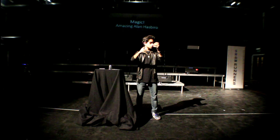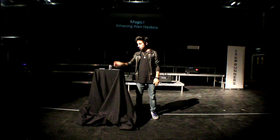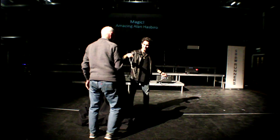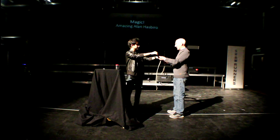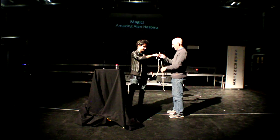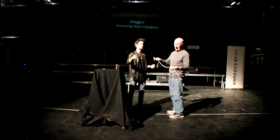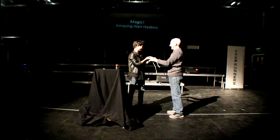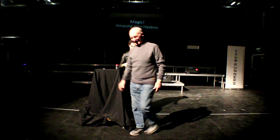One, two... one, two, one, two. I need to practice more. I'm just standing here. I'll make sure these are normal. I'll just tell them they're normal. Okay. Thanks.